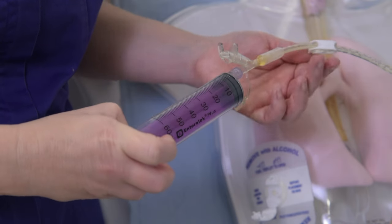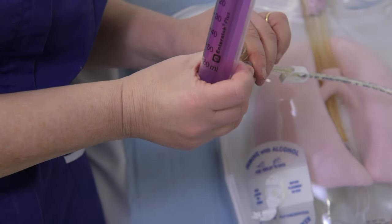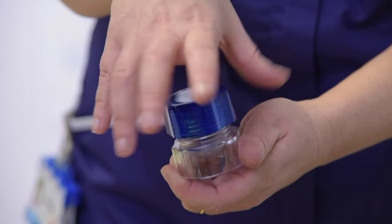Now we will demonstrate how to give a tablet which will need to be crushed. Flush the tube. Unscrew the two pieces of the tablet crusher.